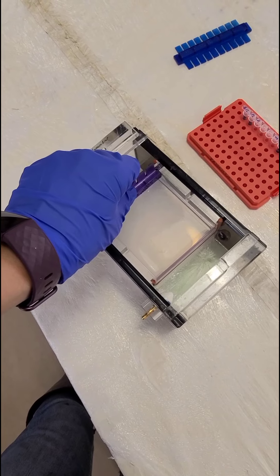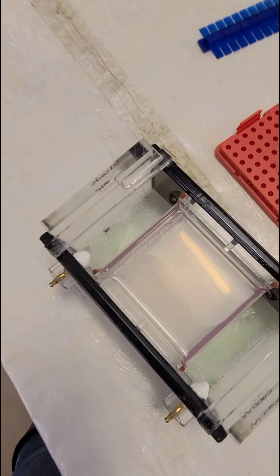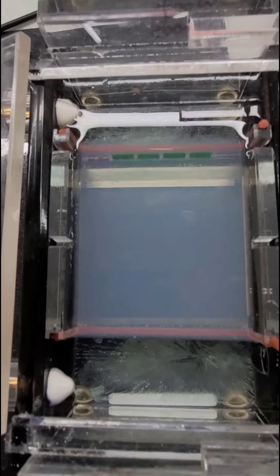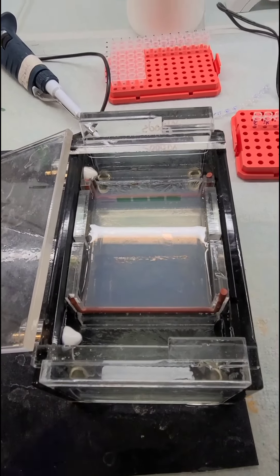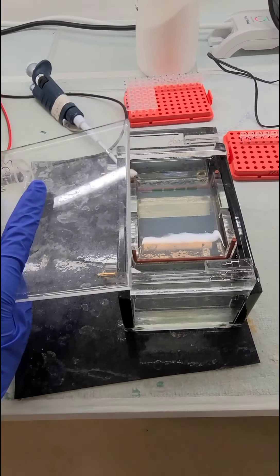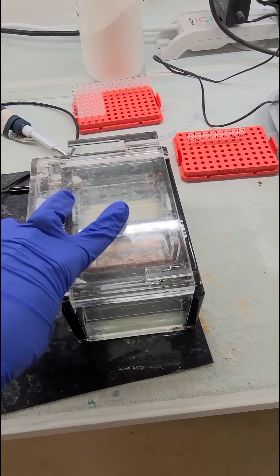So instead of doing a typical 20 microliter reaction, we do one for 50. It's then the same PCR protocol — you run the gel from black to red and add the 50 microliters to each well, add your ladders and let it run, and hopefully get clear bands that we can then extract.